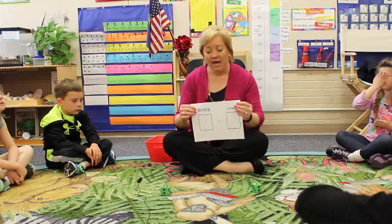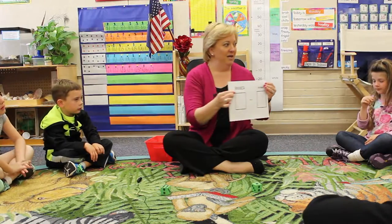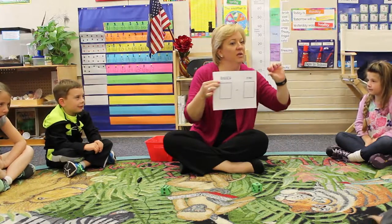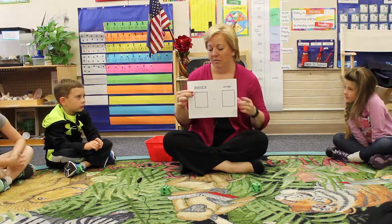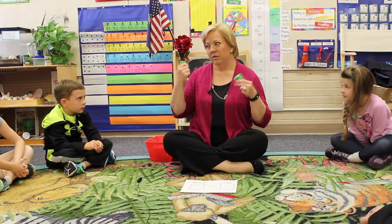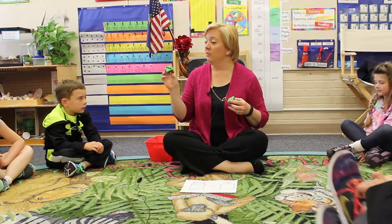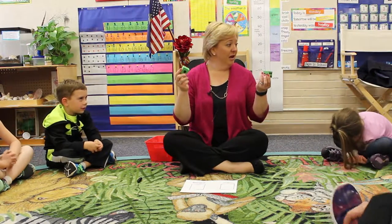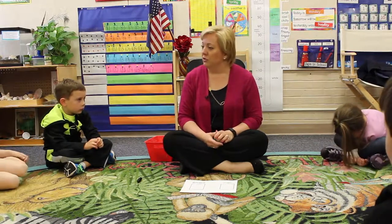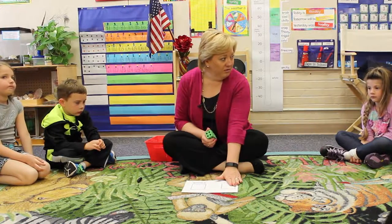Do you see how on your mat, what word is this? Bigger — it's in big letters. And what word is this? Smaller. So we're looking for the smaller number. How could we tell which one is bigger and which one is smaller? By counting the dots. So I'm going to have you work with a shoulder partner and you're going to identify the bigger dice and the smaller dice.